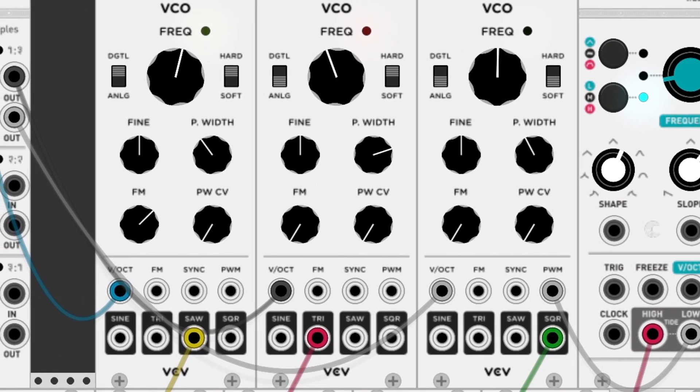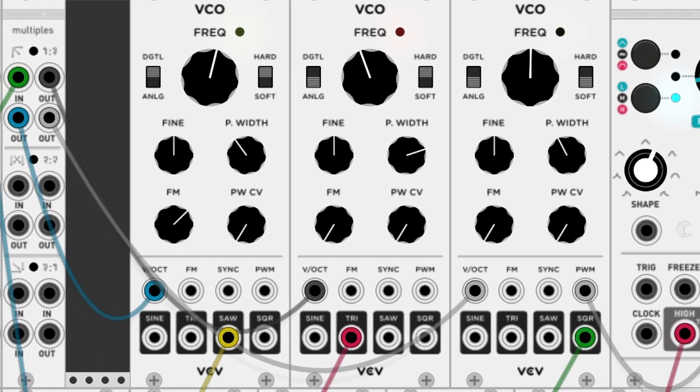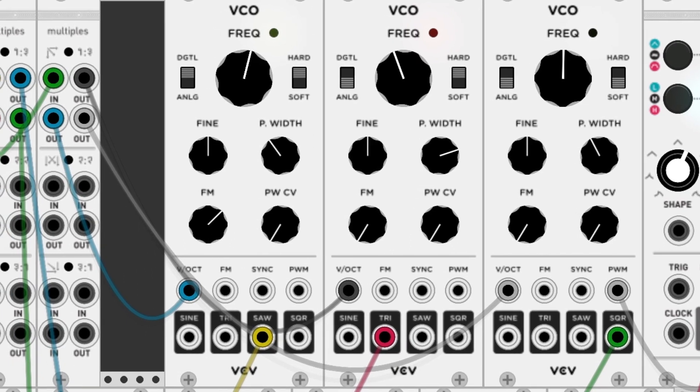But joking aside, modular synthesis does seem a lot of fun. To me it seems a little bit like Lego — you buy a lot of different pieces and you can fit them together in interesting and creative ways.